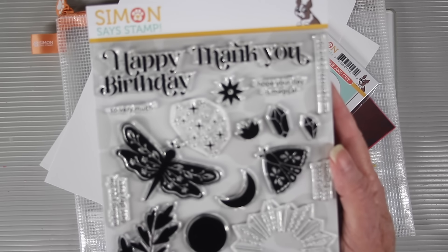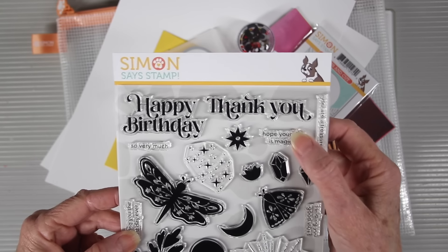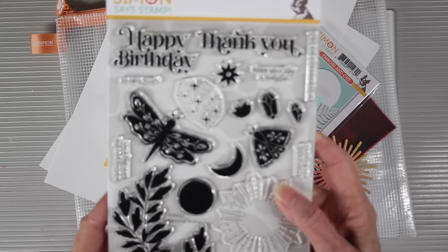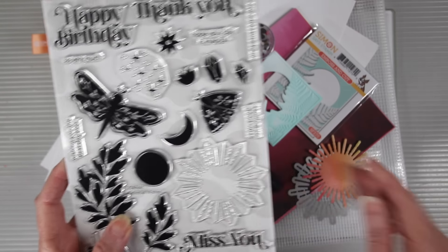The 6x8 Celestial Wishes stamp set features some really nice bold messages for every day and small subtext to go with those. The bold images will stamp solid. We have a butterfly, a dragonfly, some leaves, sun and moon, and then also a really nice sunburst.